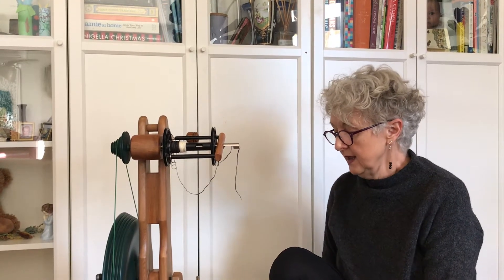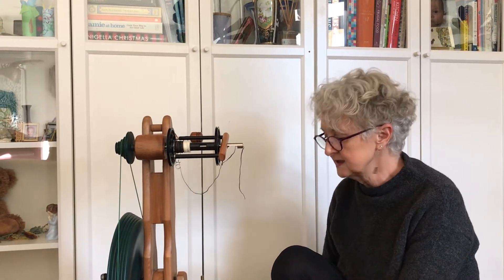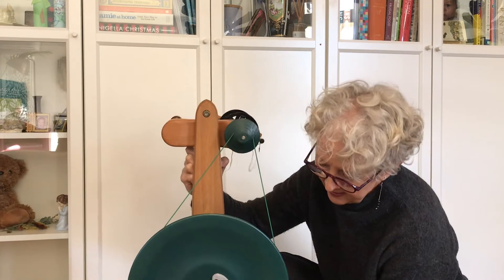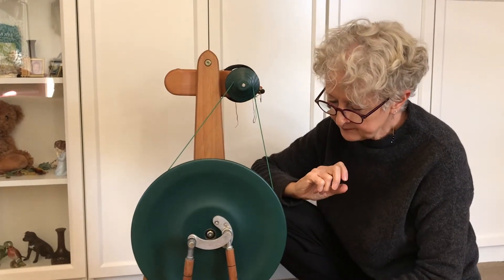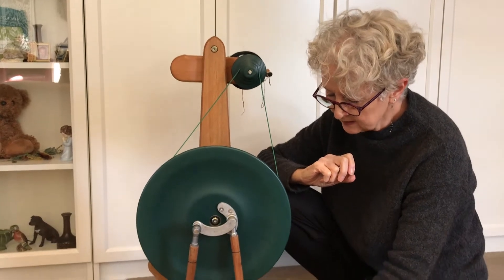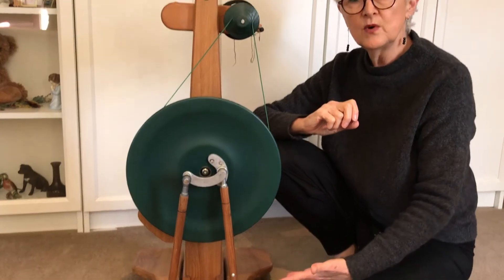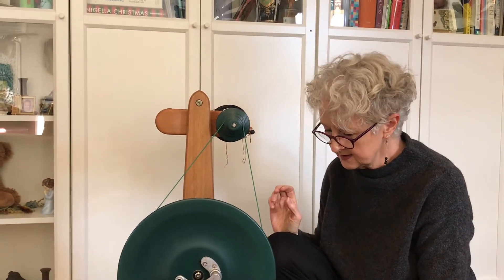I'm going to first talk about the main things as to why I like Magikraft. One of the reasons I really like the Magikraft wheel is the way in which they are double treadles — but they are actually a true double treadle. At the back here you have this main crank assembly, and each treadle has a footman or a post going down to it. This is what we call a true double treadle — in other words, your right and your left foot have the same amount of action and control.